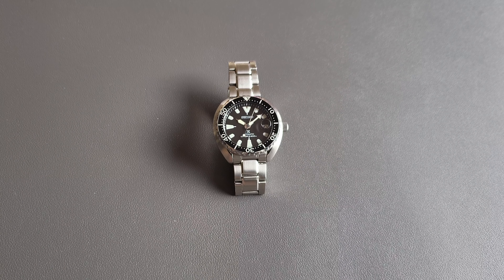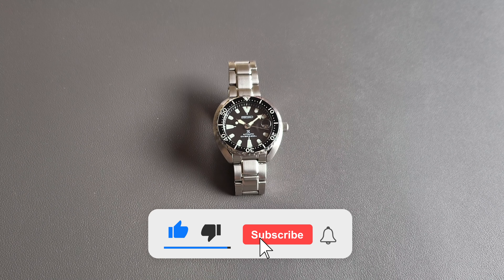Welcome back guys. Today we're going to review the Seiko Mini Turtle, reference number SRPC35K1. Before we get into it guys, please don't forget to click that subscribe button so you don't miss more videos like this.